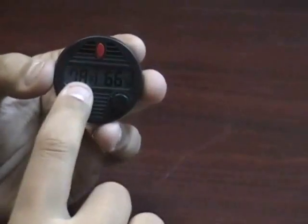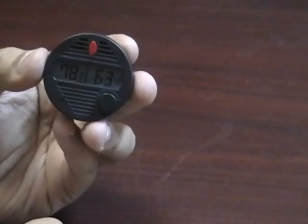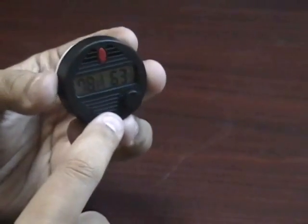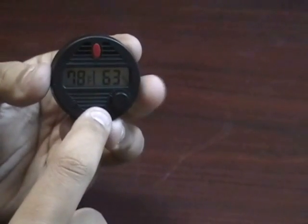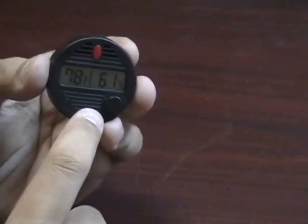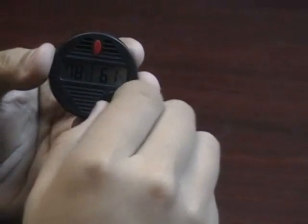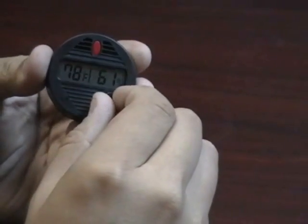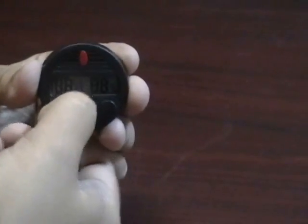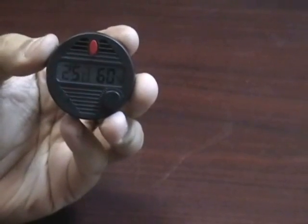Not only does it show you the temperature, but it does show you the humidity. What is unique with this hygrometer is it is easy to calibrate. After you put it in either a calibrating kit or a zip-top bag with some salt and do the calibration test, if you find that it is off, you can easily turn this knob the number of clicks it is off and press the reset button. That will lock in your humidity to ensure that it is accurate.